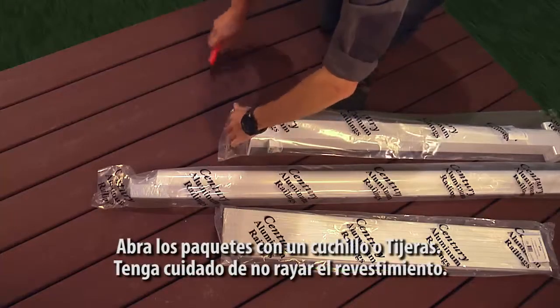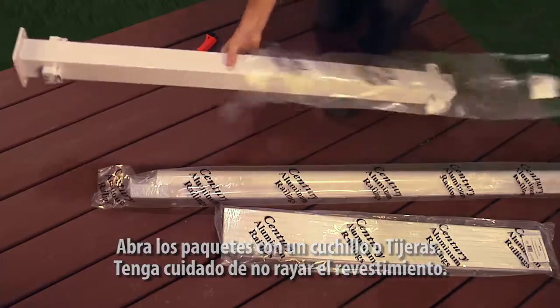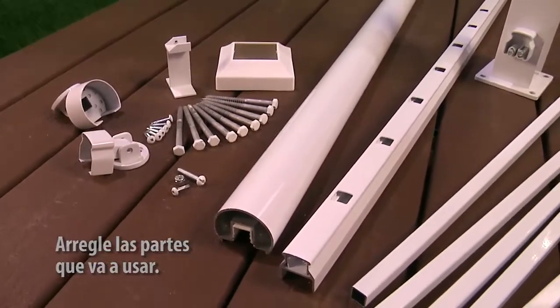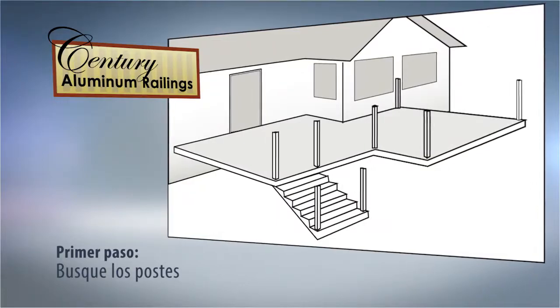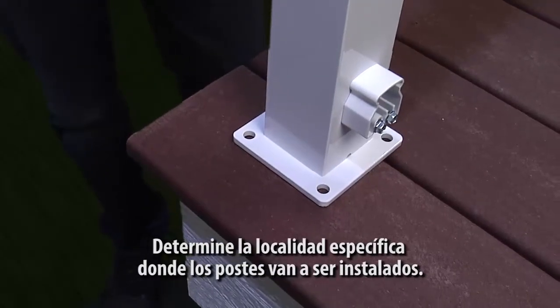Open your packages with a utility knife or scissors. Be careful not to scratch the paint. Lay out the parts you will be using. Begin by determining which posts must be installed at a specific location, usually stair posts, end posts, or corner posts.